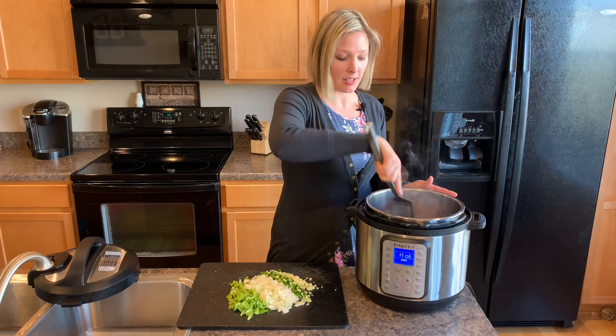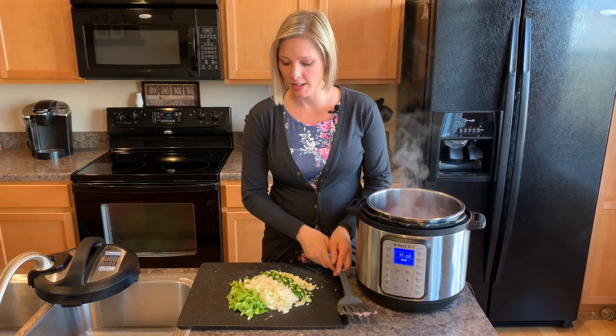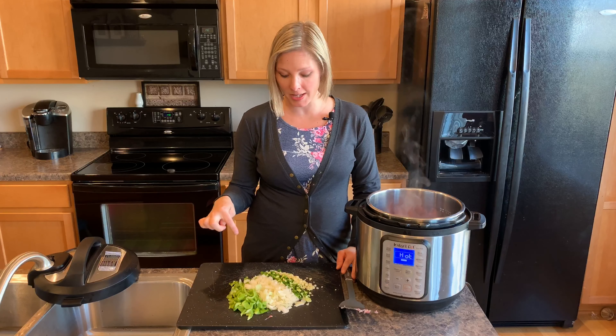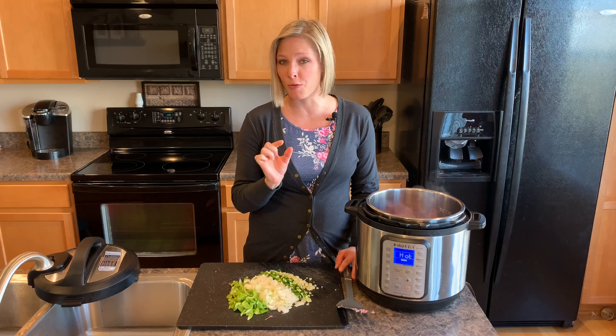Now once this is broken up and cooked a little bit more we're going to add some green peppers, some onions, a jalapeño, and four big cloves of garlic.